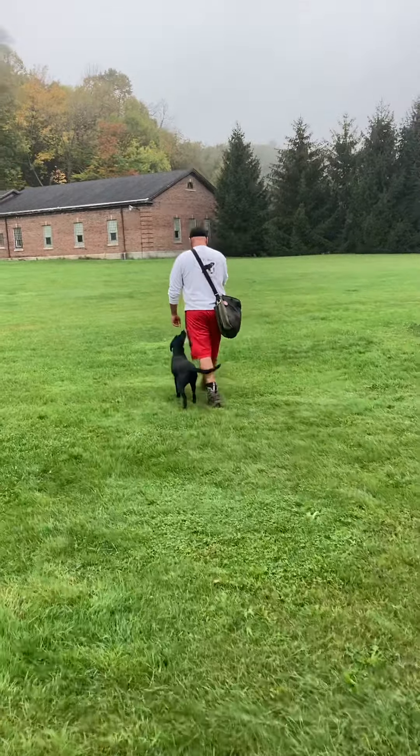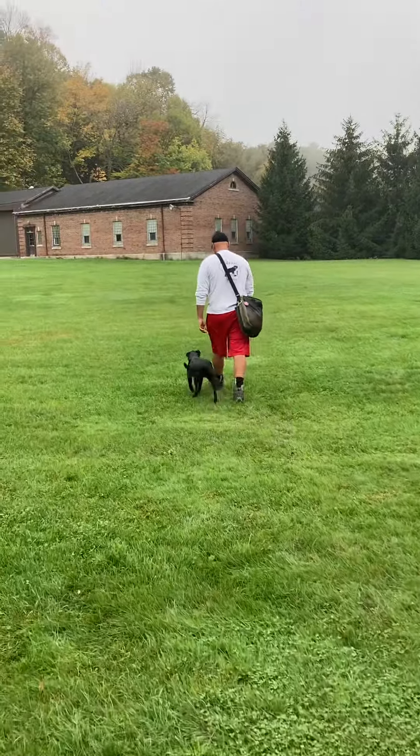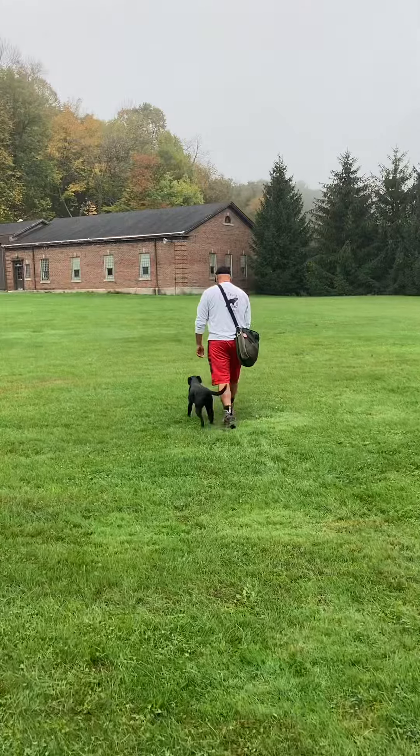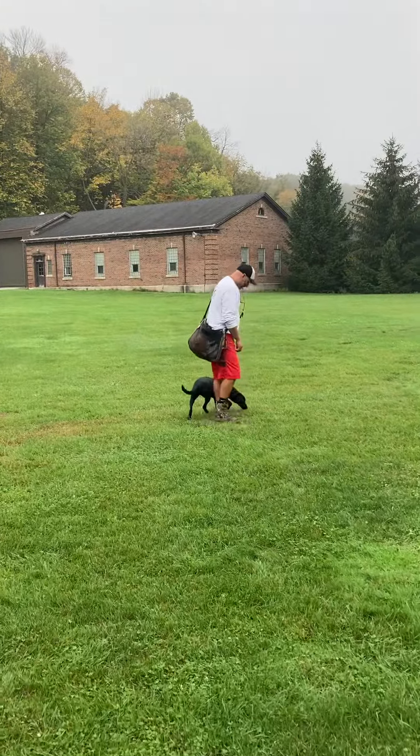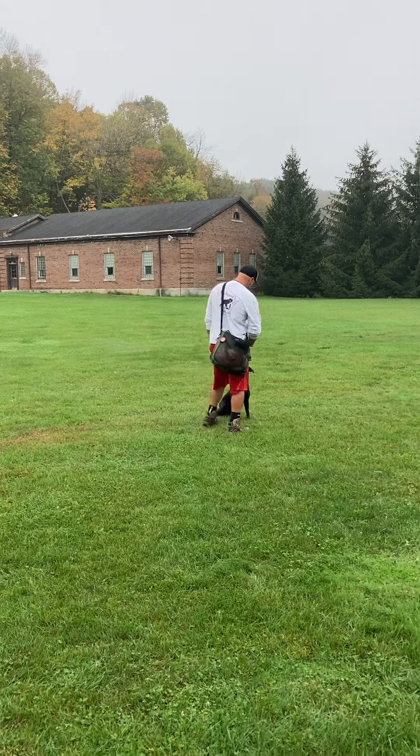We're out at Wild Rose Kennels Midwest with Chris Korff. Chris is training Baker this morning, working on some basic obedience and discipline drills, and then we're going to do some introduction to three-handed casting.